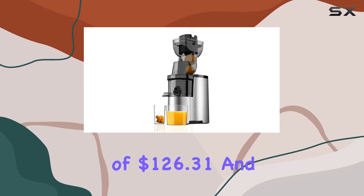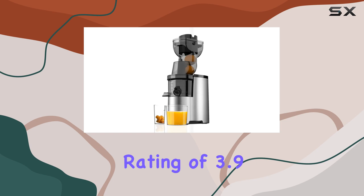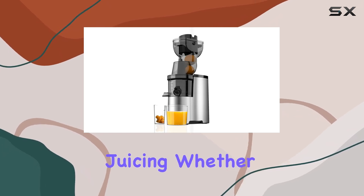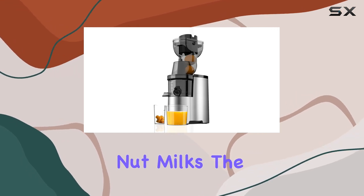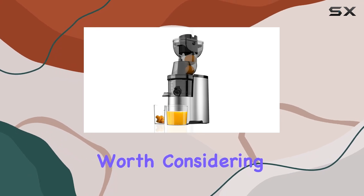At a price point of $126.31 and with a solid rating of 3.9 stars from over 2,700 reviews, this juicer presents incredible value for anyone serious about juicing. Whether you're looking to make nutritious green juices, refreshing fruit blends, or even nut milks, the Connolly Masticating Juicer is undoubtedly an investment worth considering for your kitchen.